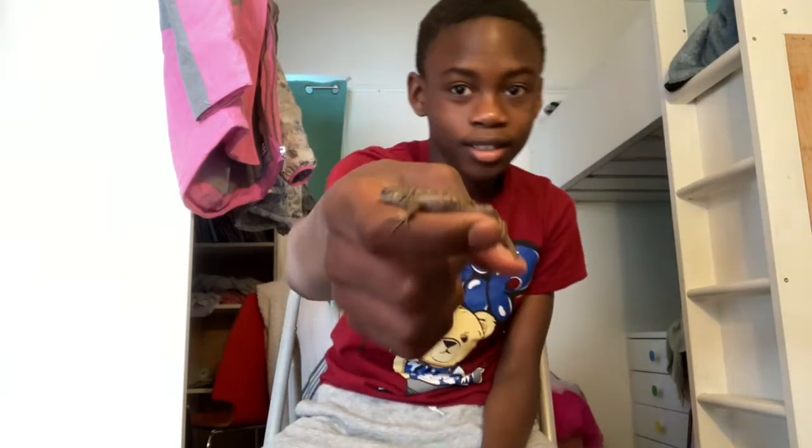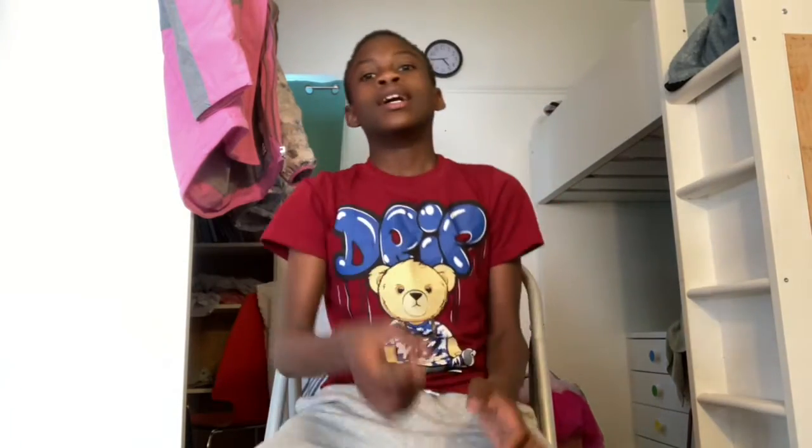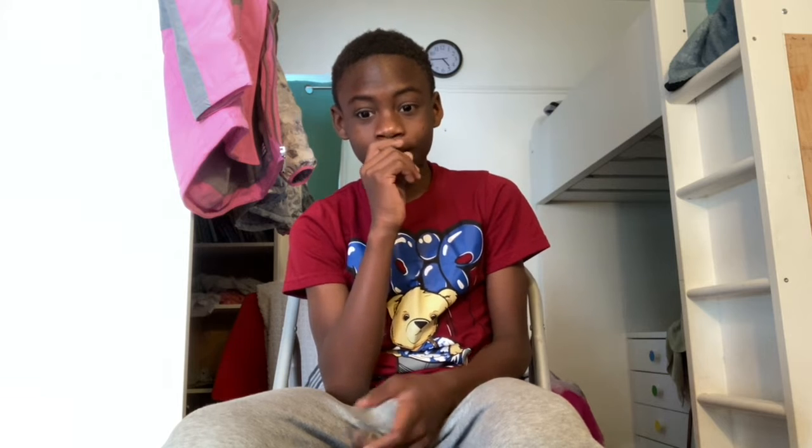Intro. This is a Western Fence Lizard that I just caught a few months ago. This video is a mini care guide for Western Fence Lizards, because a full care guide takes at least 10 to 12 minutes, and I don't have that time.